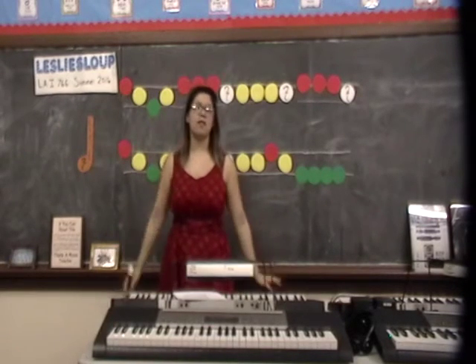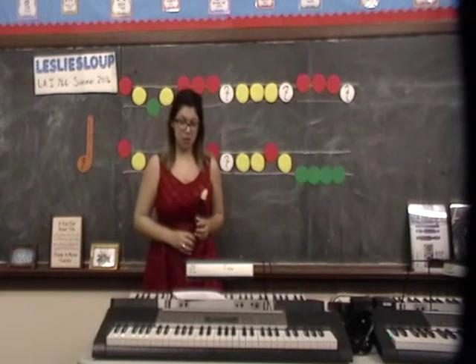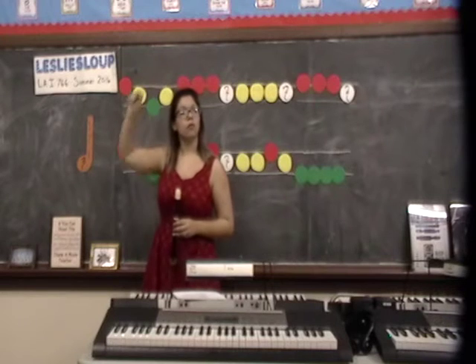Hi, my name is Leslie Slope and this is for LAI 766 Summer 2016. Today we'll be learning a new song, one that you might already know. Put your listening ears on. If you know the song, raise your hand.